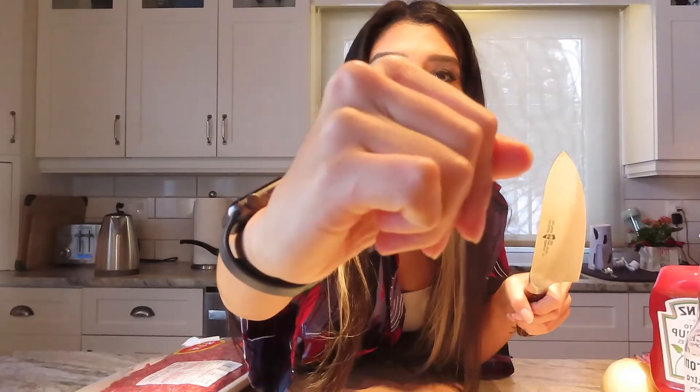Fun fact — this is the sharpest knife ever. I accidentally bumped into it with my hand yesterday and I cut it so badly. I have my mom sitting here freaking out, going 'Don't cut yourself with the knife.'